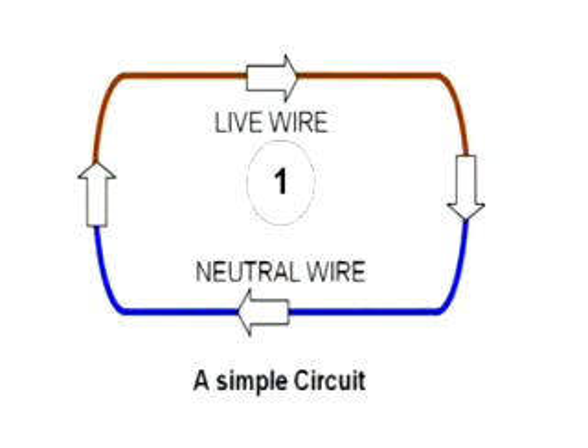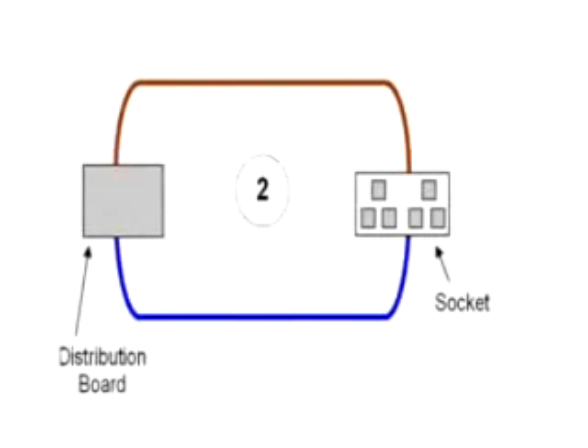So how does it work? Well, it works by detecting any leakage of current from the circuit in excess of 30 milliamps. It monitors the current flowing in both the live and neutral wires. The circuits supplying electricity to portable tools or appliances that are plugged into socket outlets should be protected by an RCD.